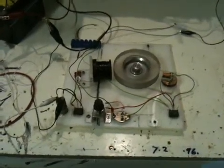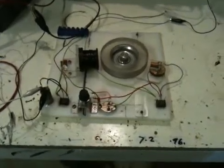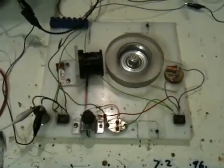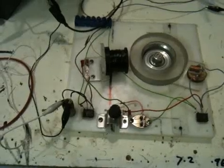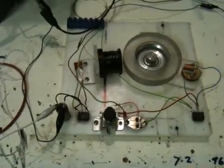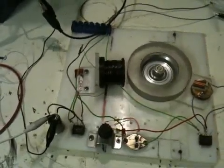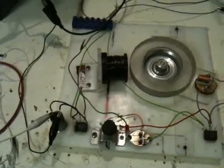Okay guys, last video on this motor for a little while. Just wanted to show you the results of some modifications that we've made. I've put an extra two magnets in the rotor, all north out — there's four in total now. For the coil, I wanted to get a higher voltage out, so I took the 260 turns off and I've put 600 turns on of 0.6mm gauge wire.